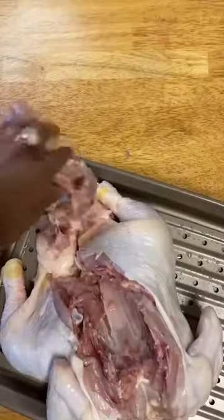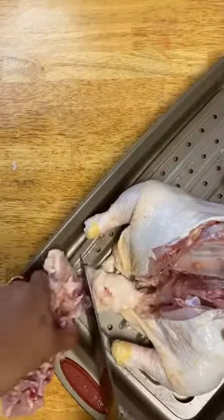There we go. All right, there's the spine. We're going to cut that out.